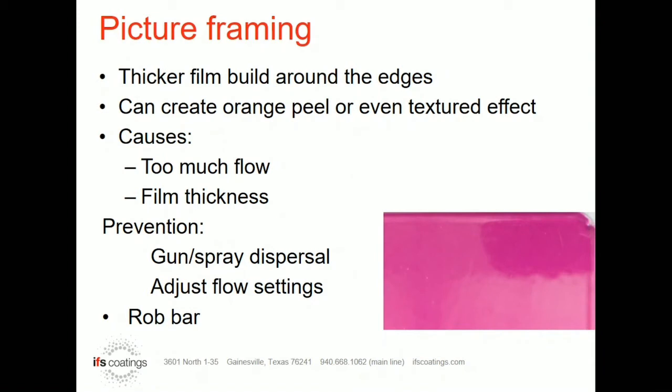One thing that might help: obviously, if you have a lot of heavy film build on the edges, my first recommendation would be to turn your KV down and turn your powder flow down. If you don't have enough film build everywhere else and you can't turn the powder flow down, then turn the KV or even the microamps down so you're not building so heavy in some of those easier to coat places.